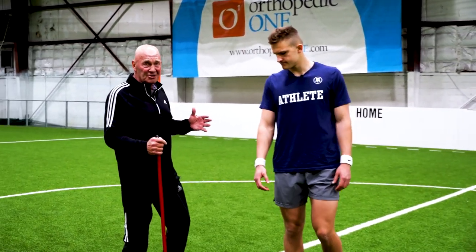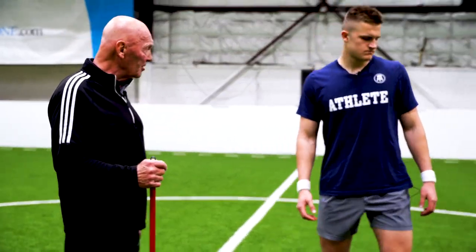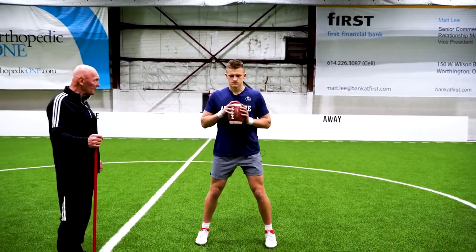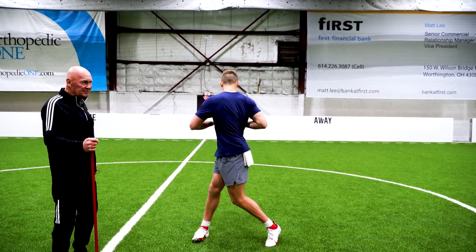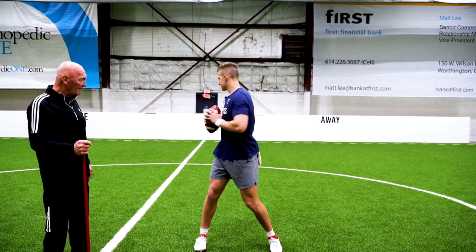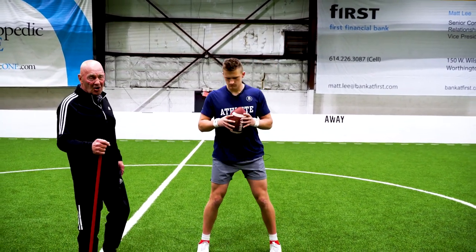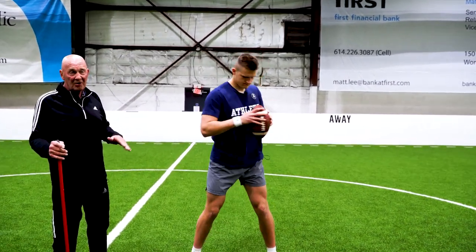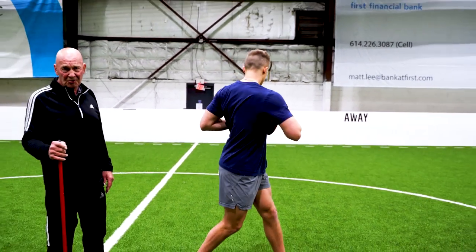We like to stretch just a little bit when we start. Go ahead and put your ball in your quarterback position and just stretch back and forth. All he's doing here is stretching his core a little bit, going back and forth.